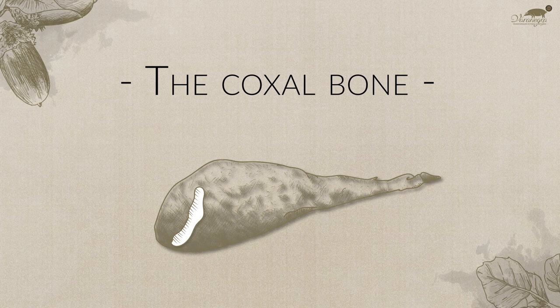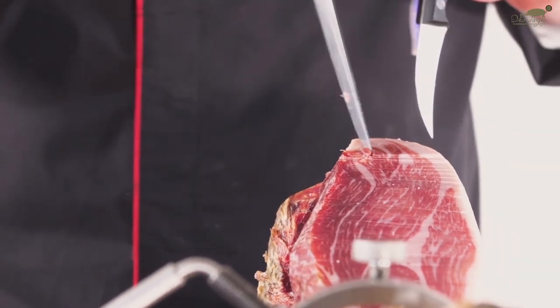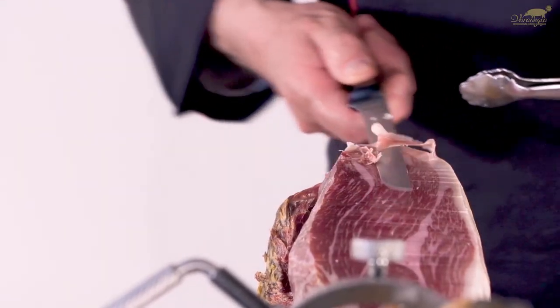The coxal bone. The first bone we come to is the hip bone. You should cut around the perimeter of the bone with a knife with a short, sturdy blade, and then proceed by cutting slices around it.